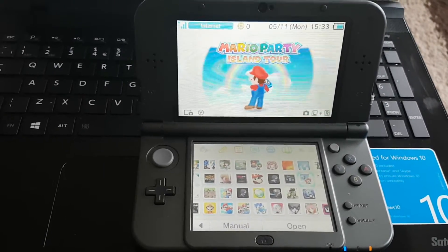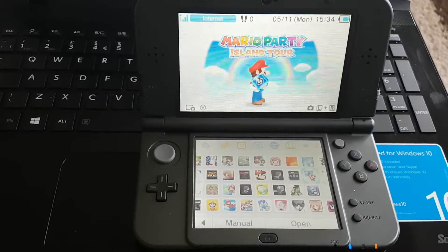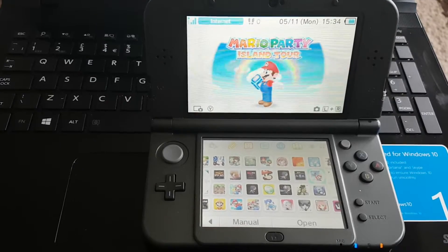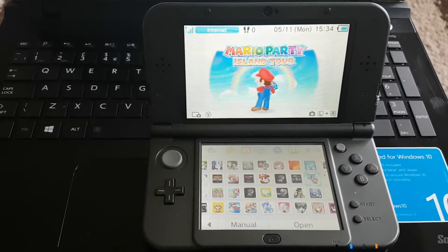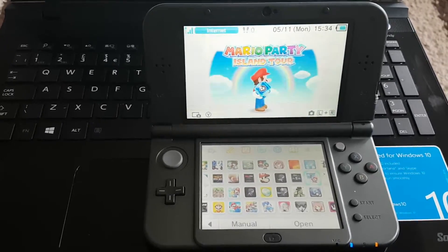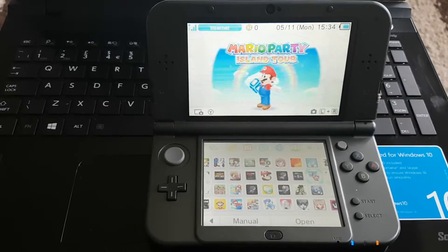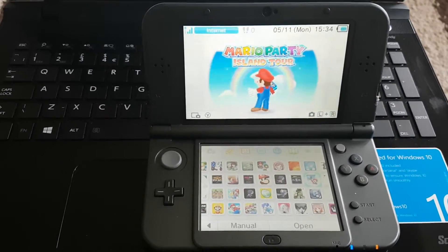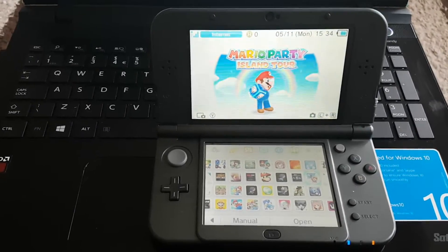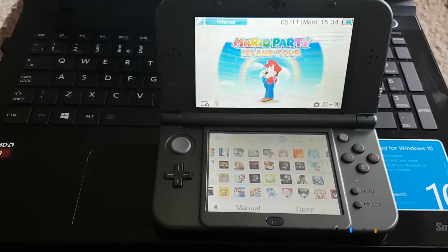Hi guys, welcome to my YouTube channel. In this video I will show you how you can transfer a Nintendo 3DS CIA file from your PC to your 3DS wirelessly. By doing this method you don't have to take out your memory card, because you are transferring the CIA file wirelessly.